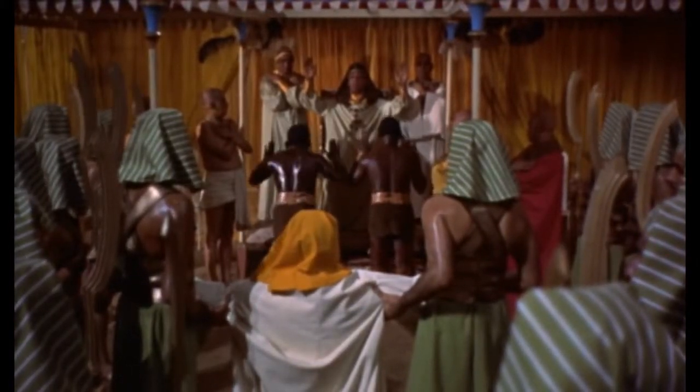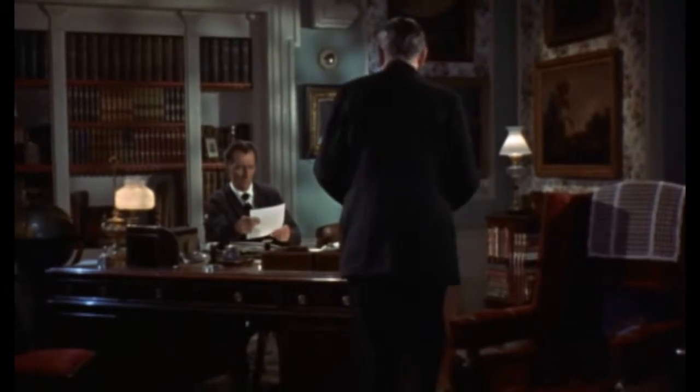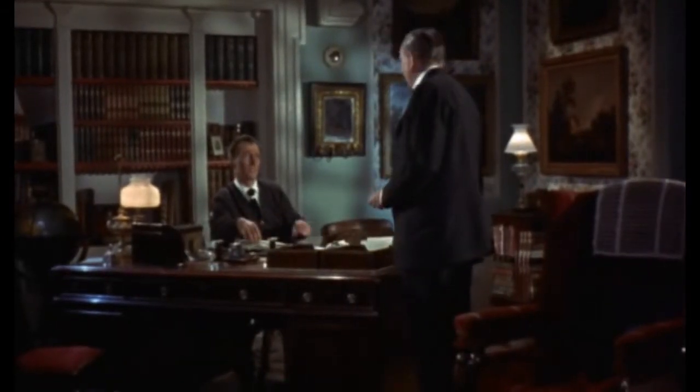So this film is a feast for the eyes with some silent era acting thrown in. It's a win-win all round and I can't believe it's taken me this long to see it. So go check it out — I guarantee you won't be disappointed.